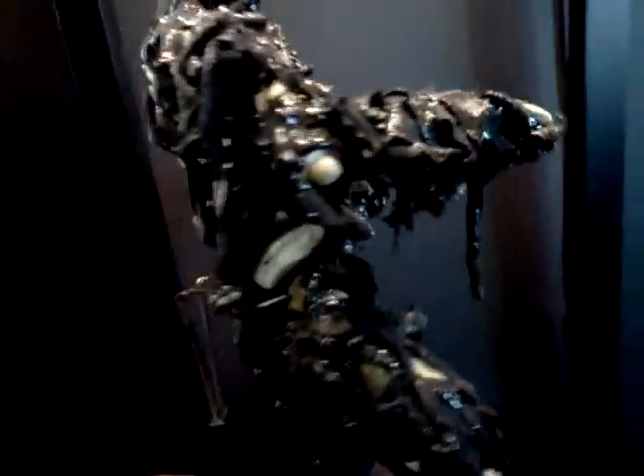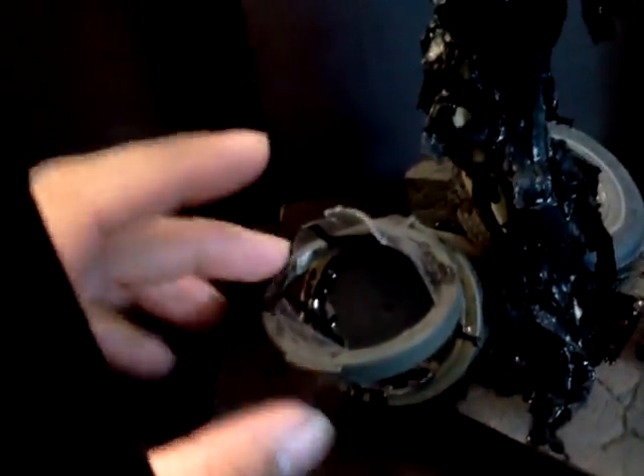It's fully articulate. None of this black stuff will get on you. A lot of you guys who own my Tarman know that's top-notch. Let's turn him around and give you guys a nice shot of the all-around body. If you look, you've got his hip bones sticking out.